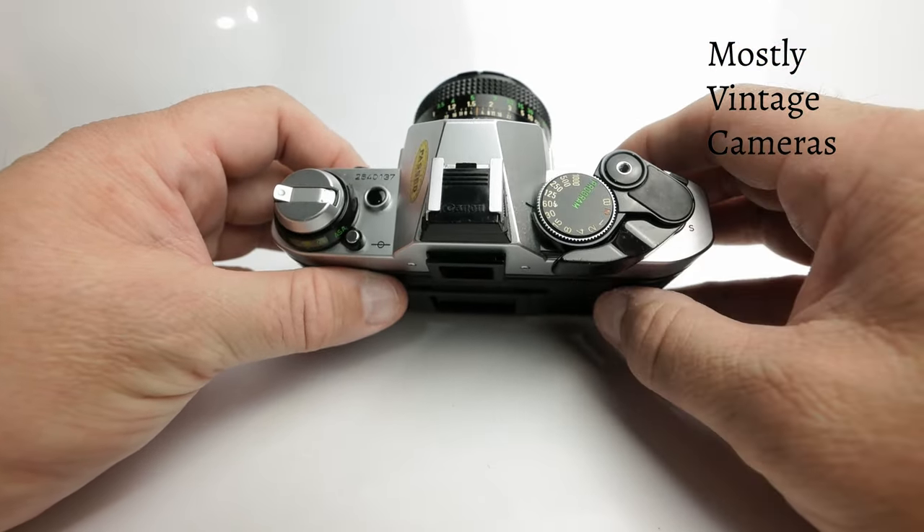On the power switch there's a third setting. You've got the A setting, the lock or power off setting, and just down here is the S setting — this is a self-timer. Press the button and ten seconds later it will take a photograph. In the last two seconds it will beep a little bit quicker.